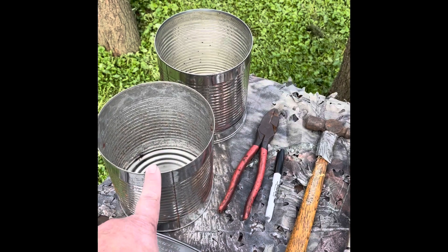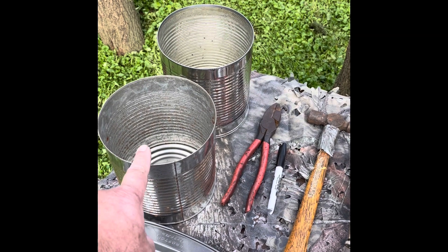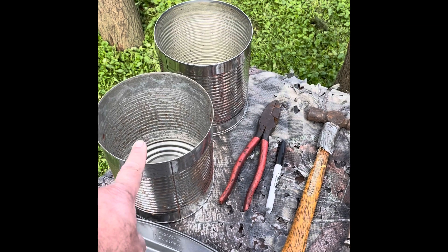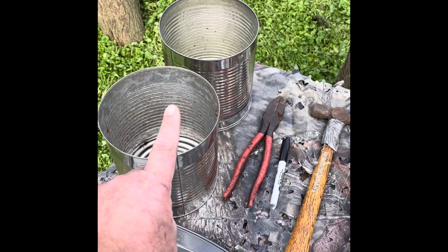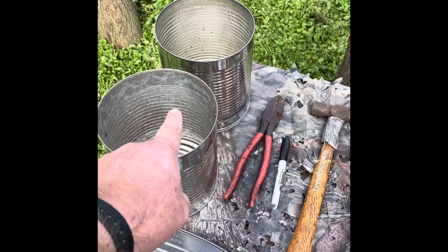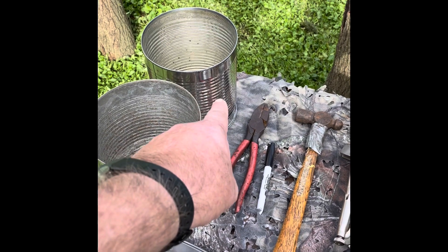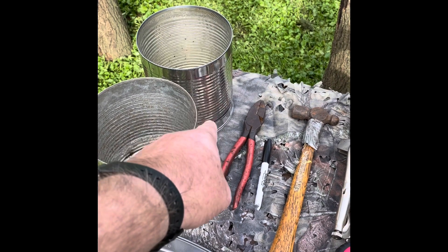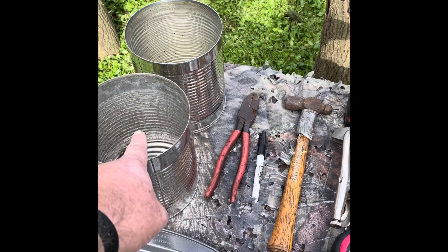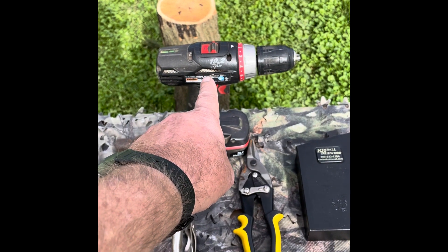You'll need two number 10 cans. If you happen to buy your vegetables or maybe some pudding for the family in a number 10 can, you'll only need one because then you'll be able to save your top. I'm going to need two, and that's because we need the bottom to make our oven door and we're also going to use a small portion of the barrel tin to put the bull ring on there. And then you'll also need a drill motor of some sort.